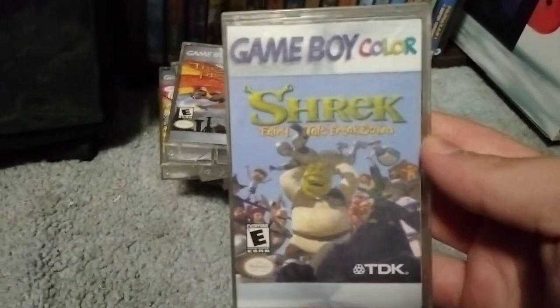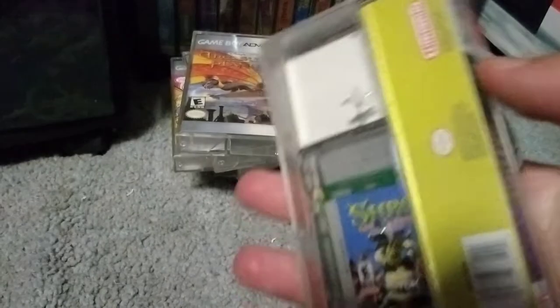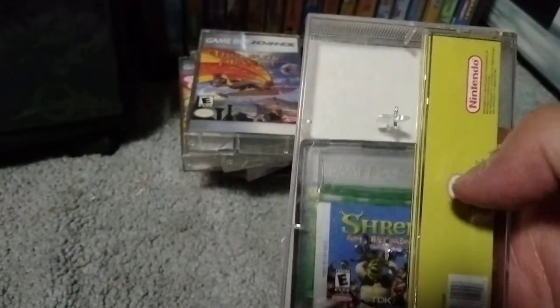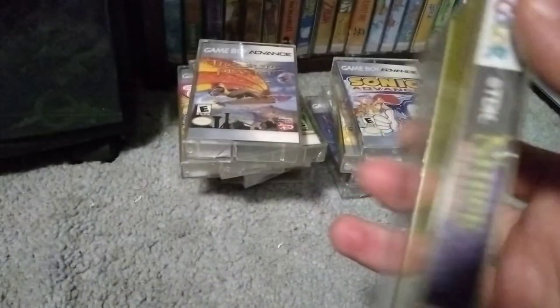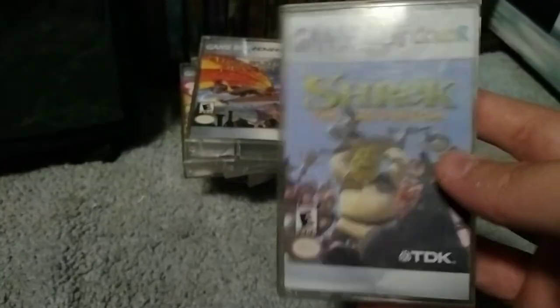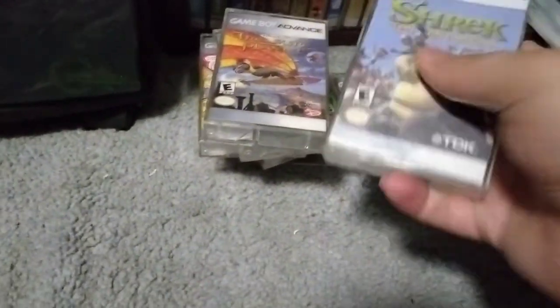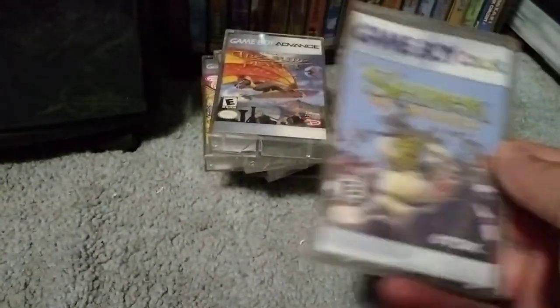Here's the Game Boy Color section. We got Shark Tale Freakdown. It's just a ridiculous game. I had to customize the color on this back part — that's just where it fits. This is actually the first ever Shrek game, and I'm collecting a bunch of early Shrek merchandise. I'm going to try to have a whole Shrek game collection, because they can be fun.